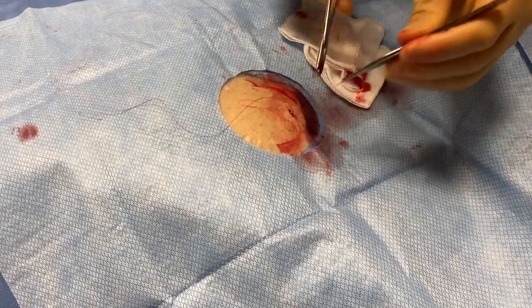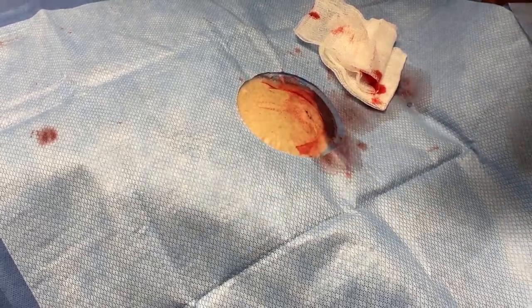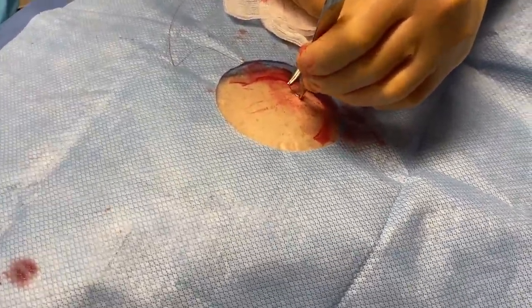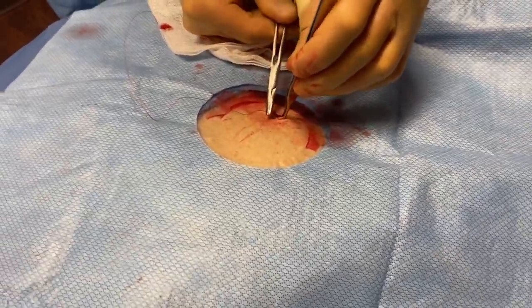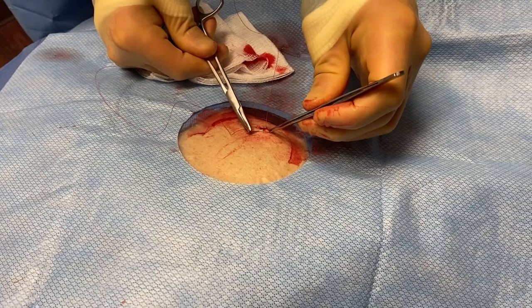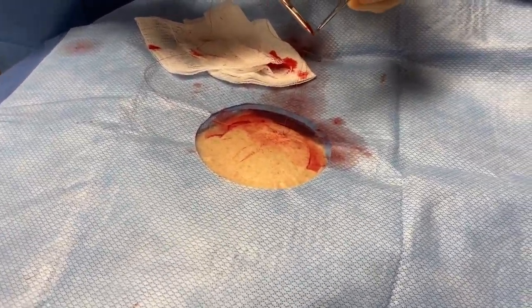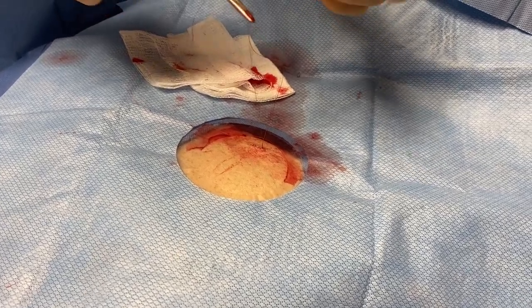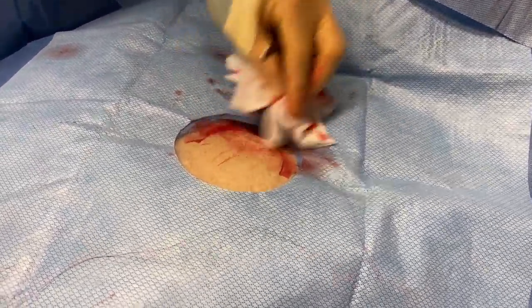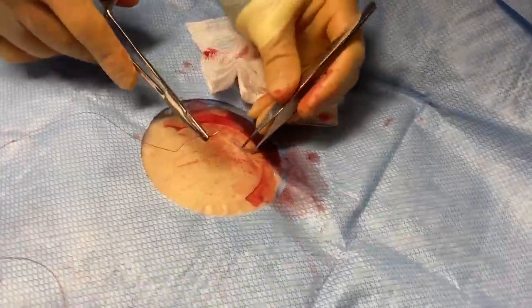The skin's just a little bit non-compliant with this gentleman. So we see that it's holding together very nicely.